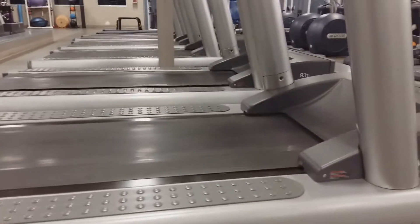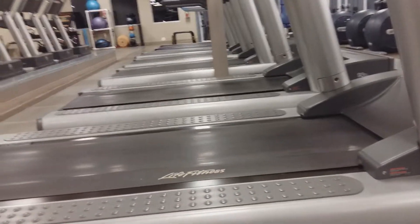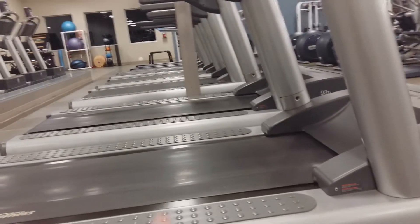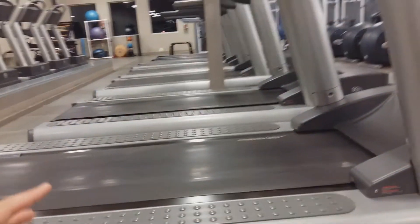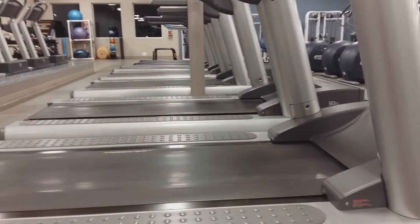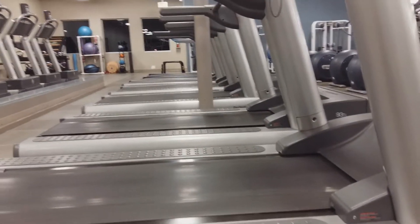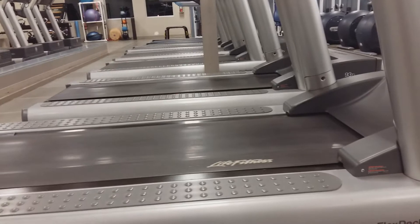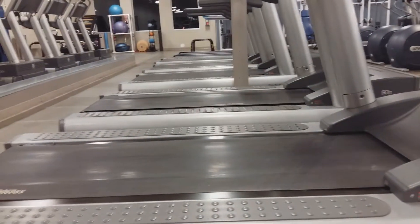A flat moving treadmill — very flat — it seems the same as the sidewalk, right? But there's a difference: the treadmill is moving, so it's taking your legs with you. The act of walking and running is really just falling and catching yourself with your feet. That's what you're doing when you're outside on an ordinary surface, but when the treadmill is pulling you back, it's doing part of that catch-and-fall process for you.